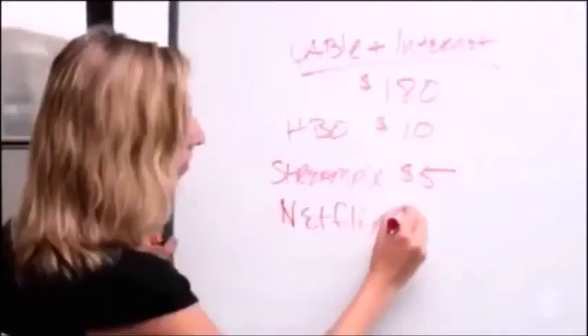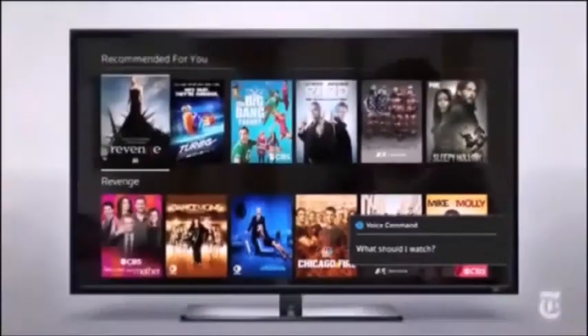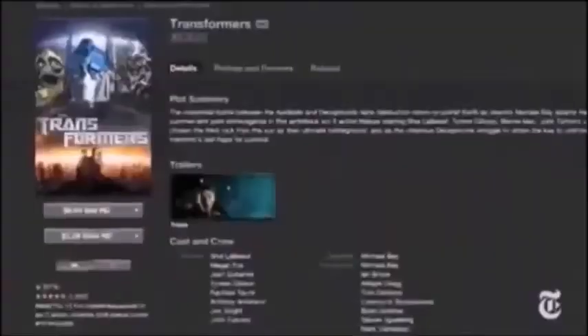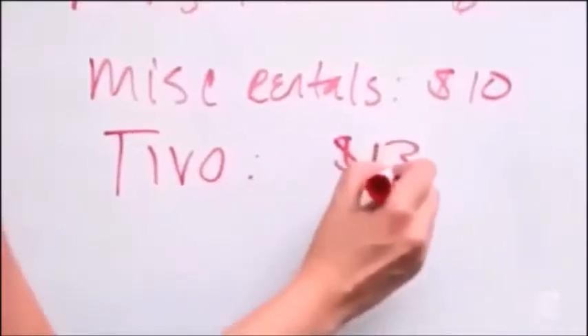I also still pay $8 a month for Netflix, and $6 a month for Amazon Prime. I sometimes end up renting movies on demand because they're not available to stream on any of those other outlets. I also sometimes buy movies on iTunes to download and take on the plane — that's probably about $10 a month. And I pay for TiVo, which is $13 a month.